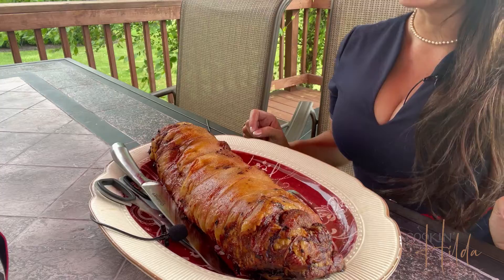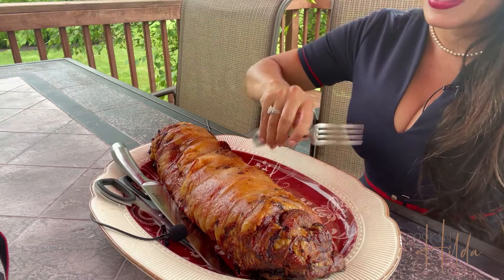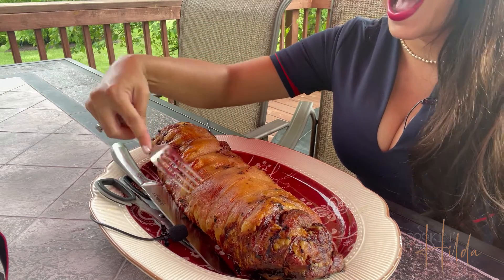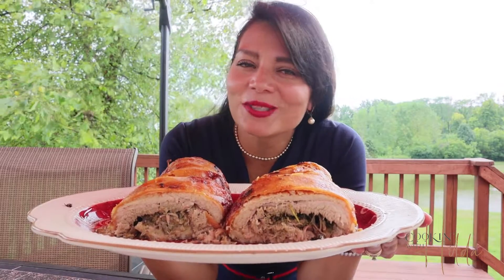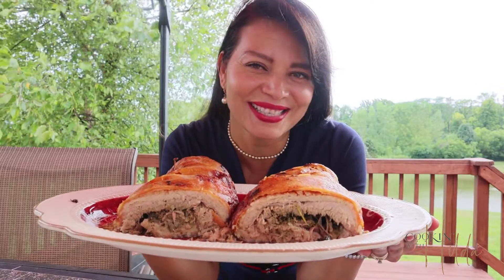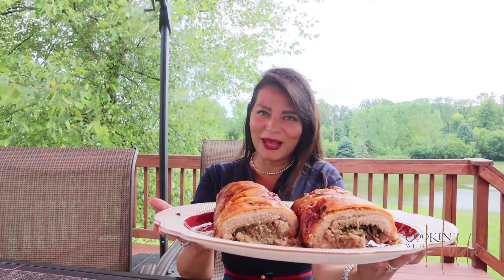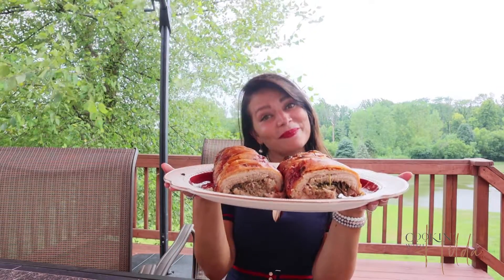Now it is time to try our delicious porchetta. I wish you guys could be here with me because it smells delicious because of all those herbs and garlic that we used to prepare it. Amazing. Now it's time to cut it — I want you guys to hear a little bit of ASMR. Can you see all those delicious layers of flavor inside of our delicious porchetta roast? I hope you guys enjoyed this video, and if you did, don't forget to please give it a thumbs up. See you guys next time here in Cooking with Hilda.